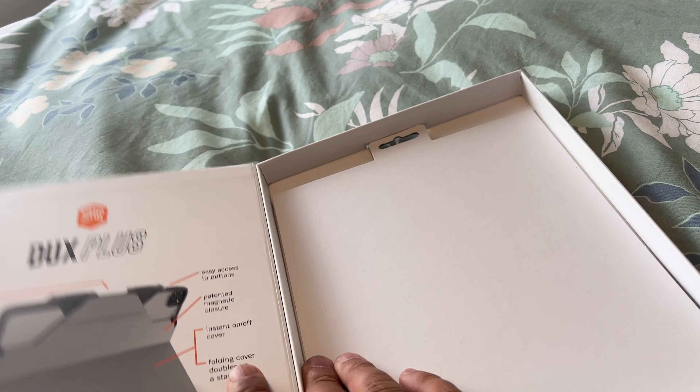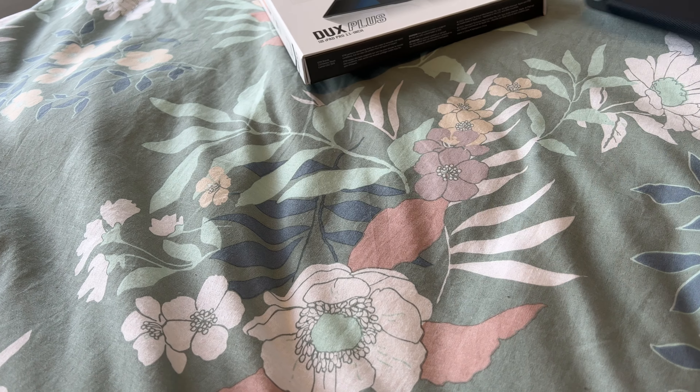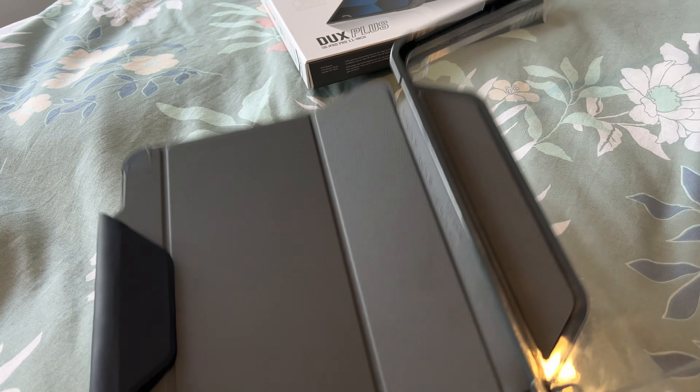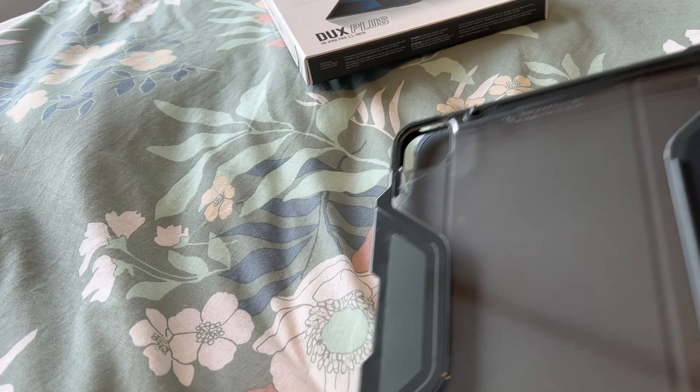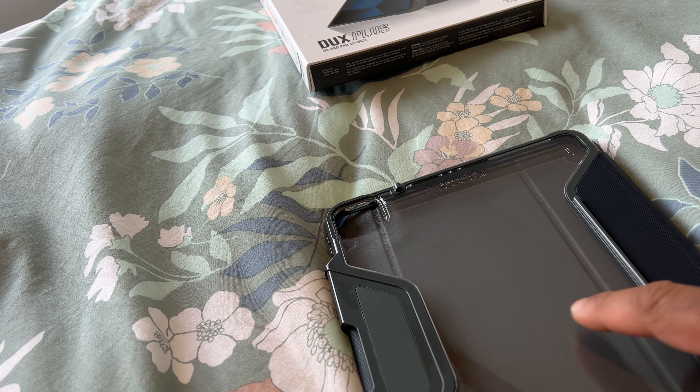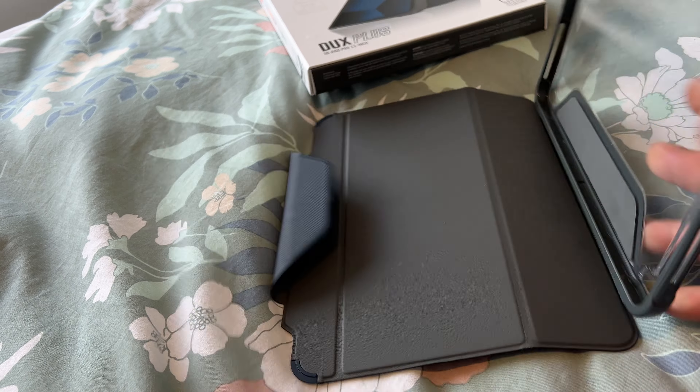They've got a really good cover here, not so much for this thing. Really good design, I must say — but I don't like this plastic; it scratches very easily, although you will be able to see your iPad showing through there.